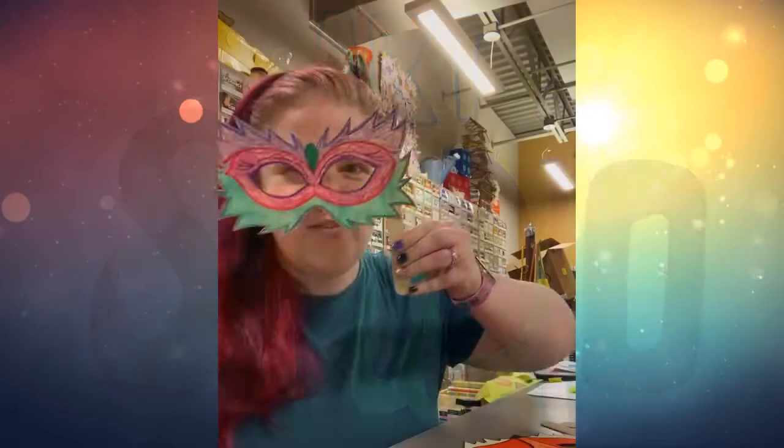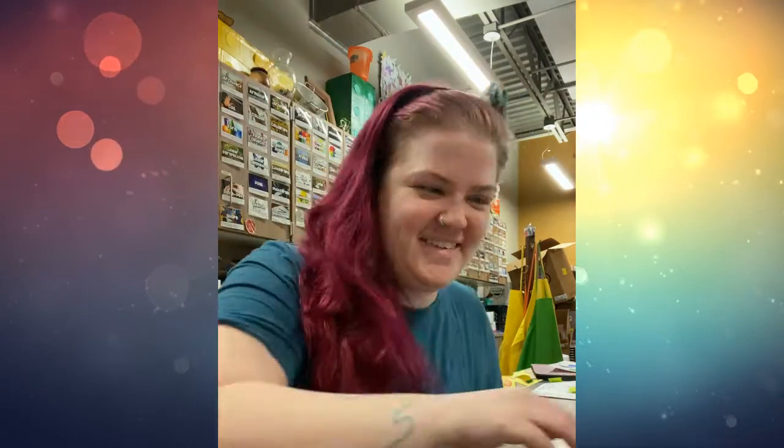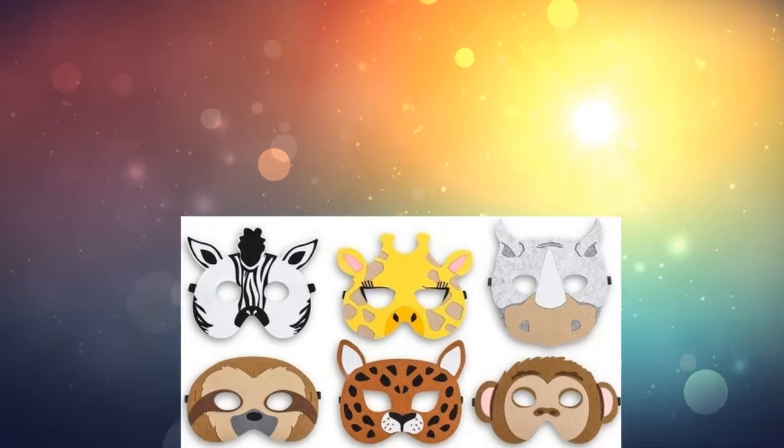Hello artists! Today I wanted to show you how to make a really fun mask. Your mask could be a superhero, an animal, a fancy mask, or any idea that you have.